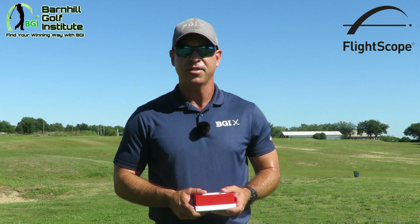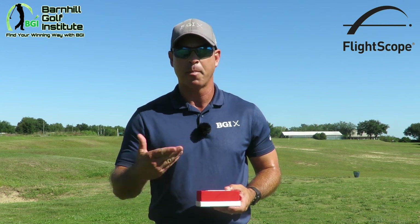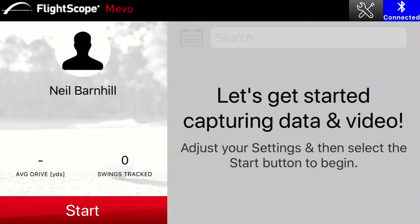Let's take a look at the app right now. As you can see, we've got the Mevo app up. You can see in the right-hand corner the blue button — that means it's connected. We had to connect to Bluetooth; when it was red it wasn't connected, and you're ready to go when it turns blue. Now we'll hit the start button.